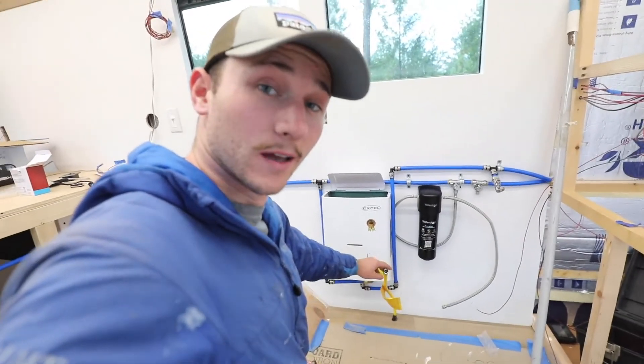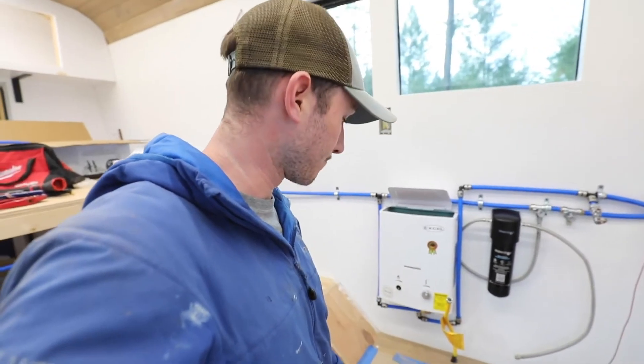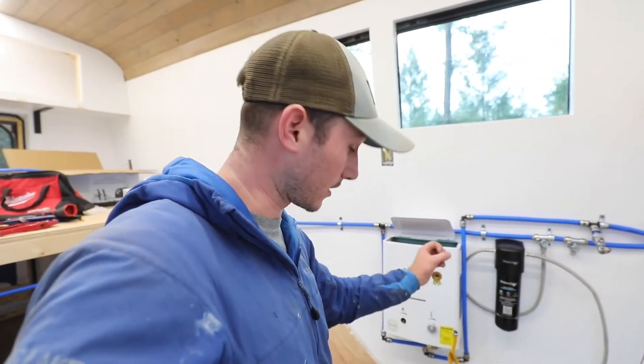From that regulator we go to a solenoid, and that solenoid is controlled by a button here in the cabin. I'm going to mount that on the front of the counter right by the sink so that if I'm cooking or if I want hot water, you just hit that button and the propane solenoid will open up, giving pressurized propane to the lines in here. That's a safety thing — if there's a leak in here then I'm not just going to be pumping propane into the bus. From that solenoid we go to the yellow hose coming into the bus, which I cushioned through the hole so it's protected on its edges using a conduit I made from rubber tape so the line isn't rubbing against any edges.